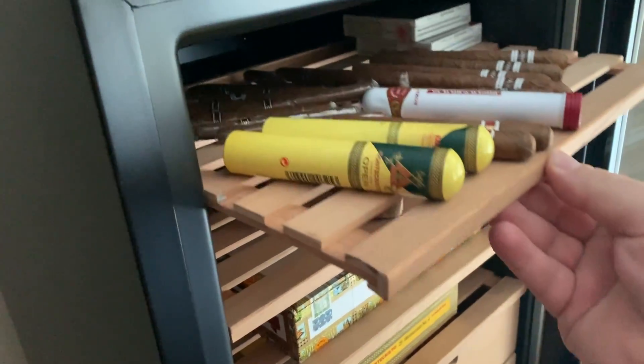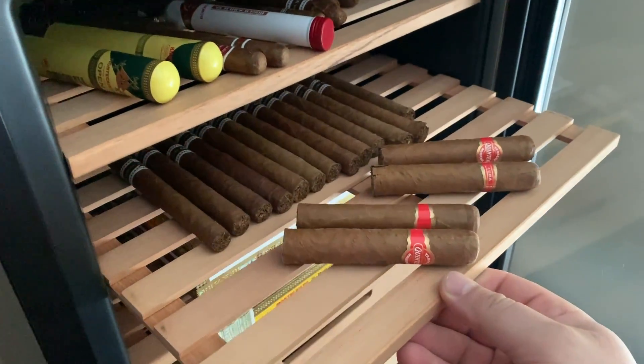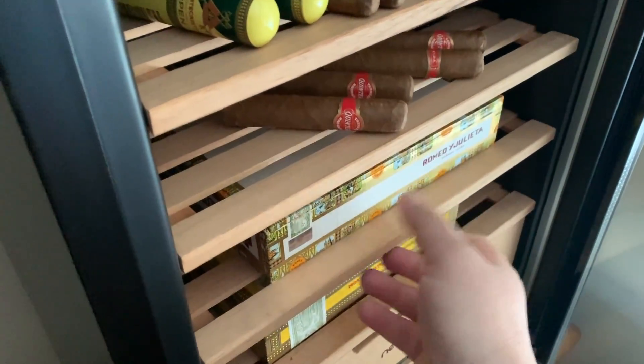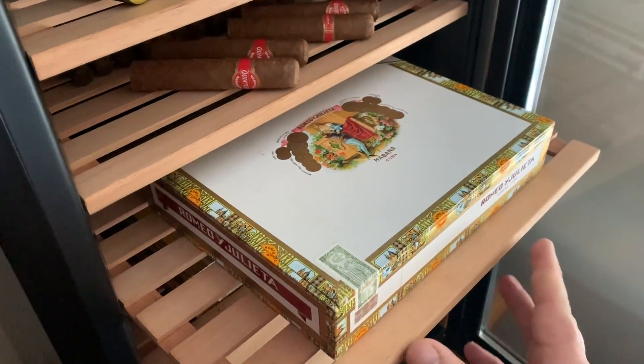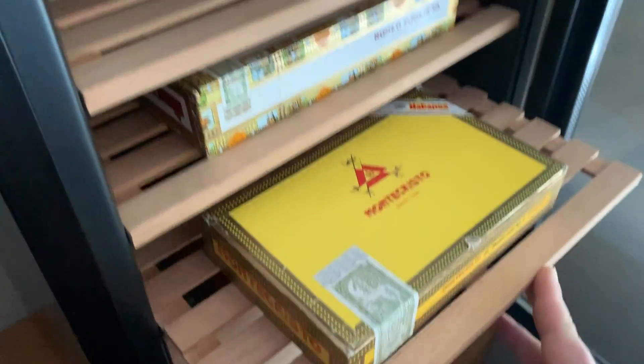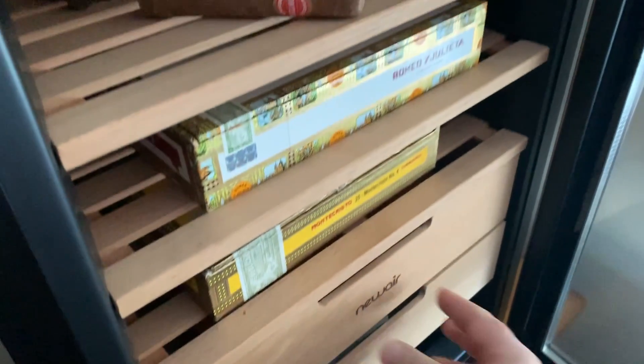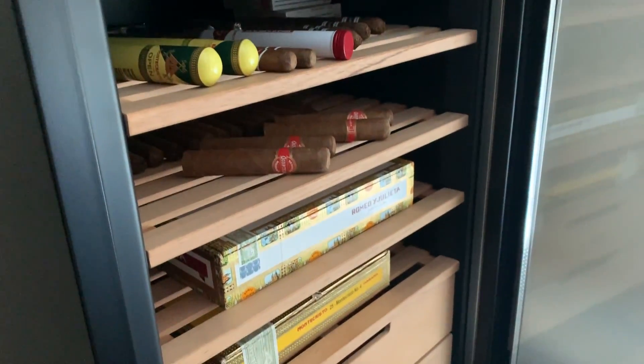Well, I just got back from Cuba and now this humidor is now full. I have a couple of friends that are still down there - I told them if they can pick me up another box of the Romeo y Julieta I'll make it worth their while. But yeah, very nice.